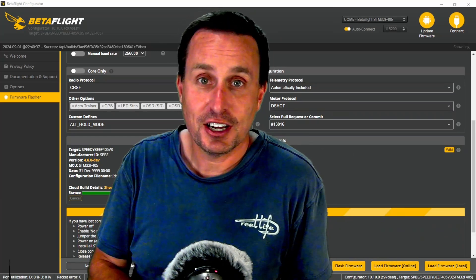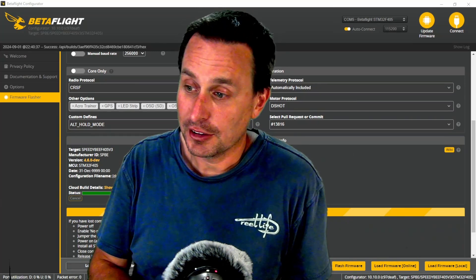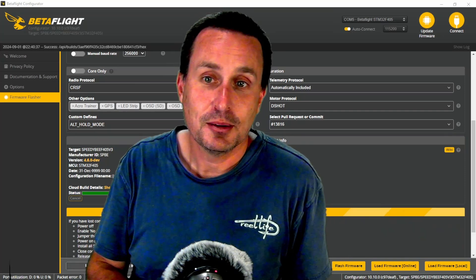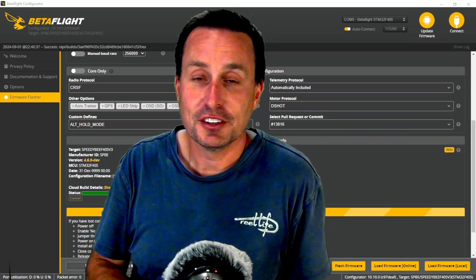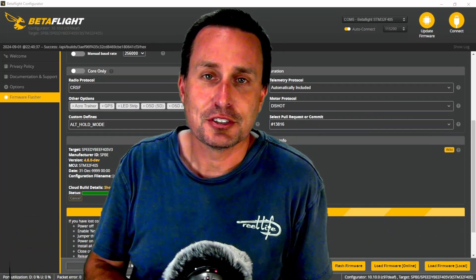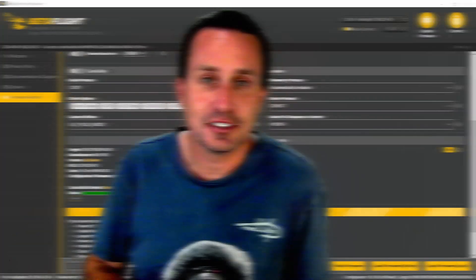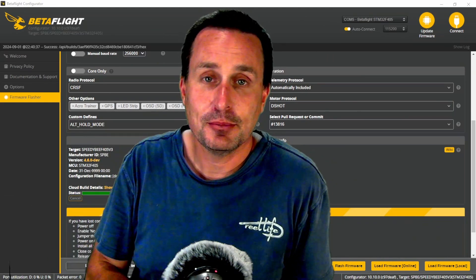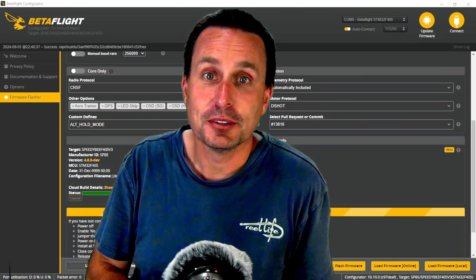Then we'll have a bunch of options — I would think they're going to have it with a magnetometer on or off. Altitude hold doesn't really deal with the magnetometer stuff, and they're not even at the position hold part yet. That will do it for this one — put any questions or comments down below. Thanks everybody, and I hope this helped.